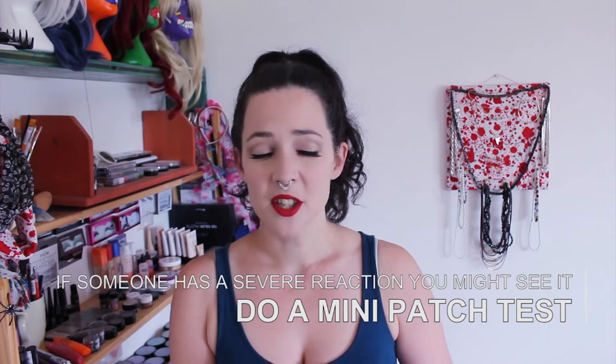In an ideal world you would be able to do patch tests on people, but at Burning Man you're probably not going to be patch testing everyone. You could do a small patch test — pop some on their arm on the inner elbow and see if they have a reaction within 10-15 minutes. It's not a thorough patch test and they could still experience a bad reaction later on, but at least if someone is severely allergic you'll know before you smother them in it.